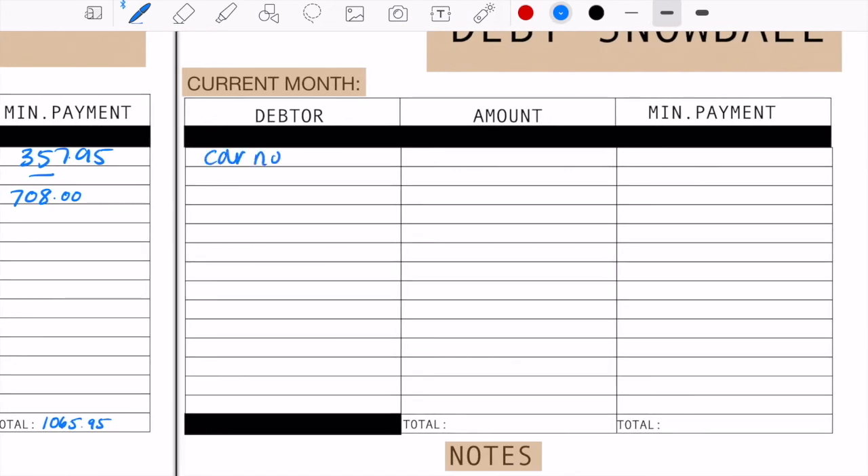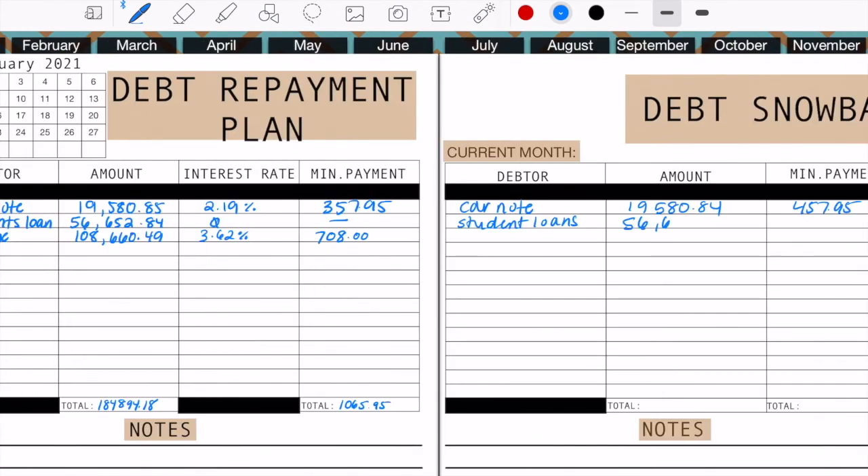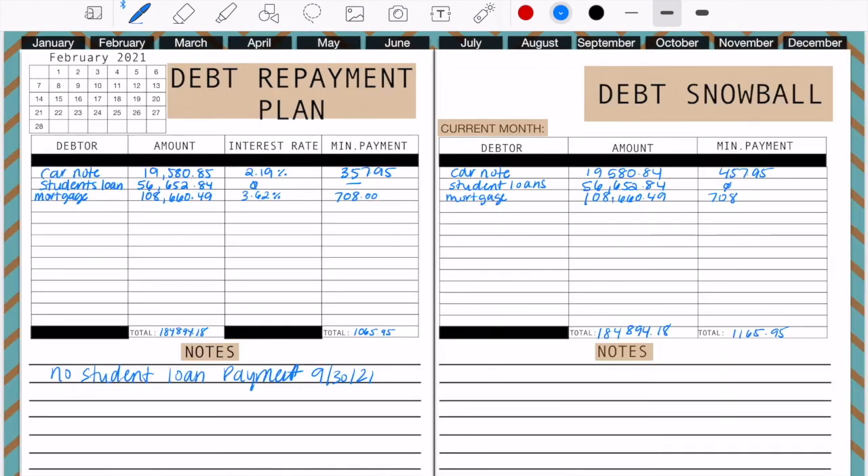Now we're coming over to my actual debt repayment. I'm doing the debt snowball, putting debts from smallest to largest. For my minimum payment, I'm going to be making a $457.95 payment on my car, and the total debt repayment will be $1,065.95.